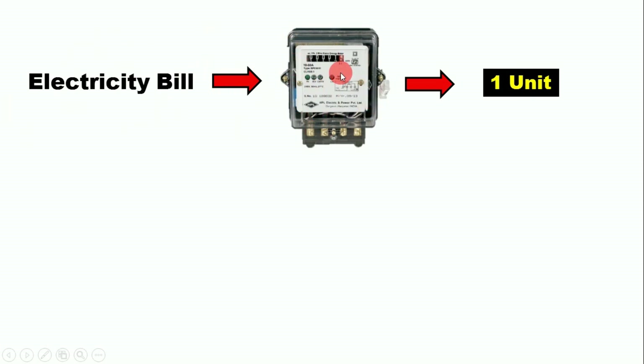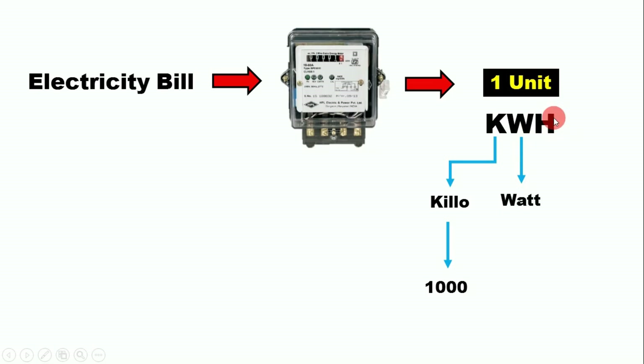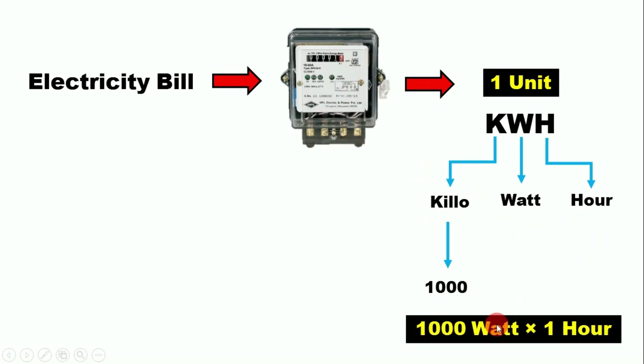Another name for this energy meter is the kWh meter. The 'k' means kilo (thousand), the 'W' means watt, and the 'h' means hour — so kilowatt-hour. Our energy meter works on this principle: if we keep a 1000-watt load running for one hour, our energy meter shows one unit of electricity.